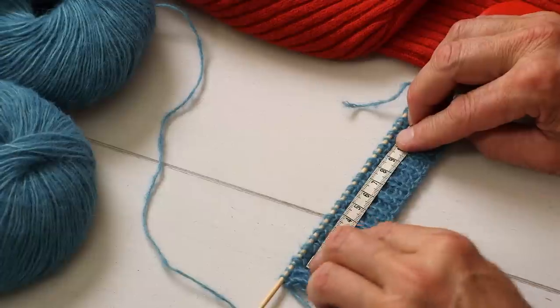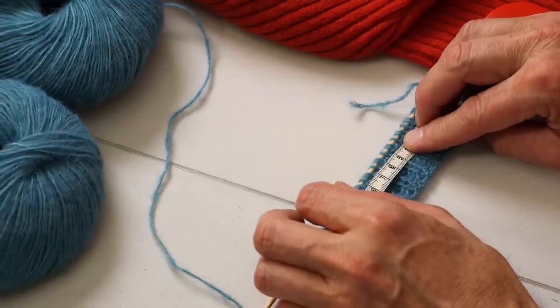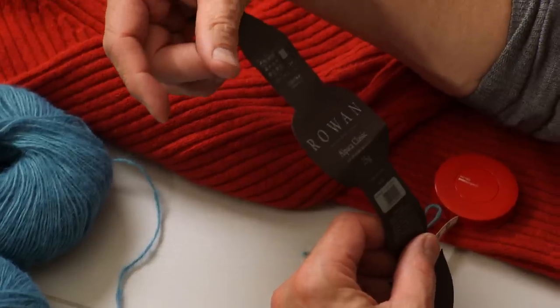Let me count stitches over 10 centimeters on this swatch — I'm getting 20 stitches per 10 centimeters. The ball band says 22, so it's close to DK weight. With 20 stitches per 10cm and a chest width of 60 centimeters — that's 120 stitches for one panel.